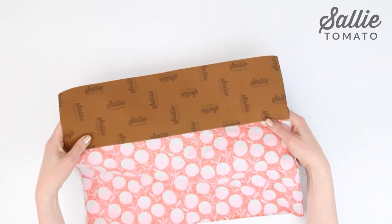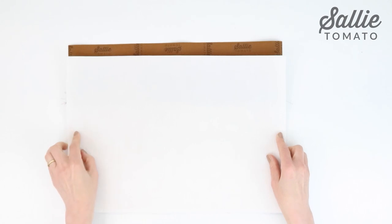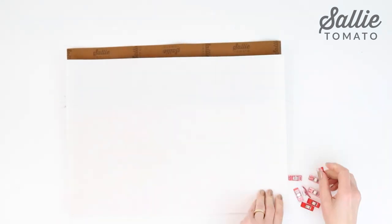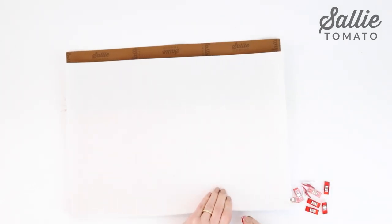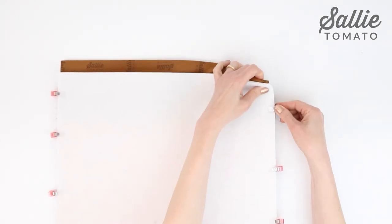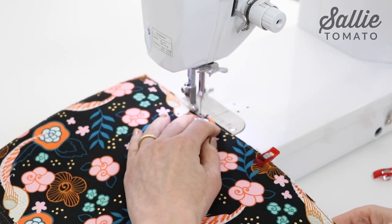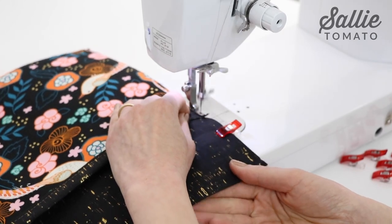Next we need to add foam. Center one foam piece over the wrong side of the tote front, aligning side and bottom raw edges. The foam is shorter than the tote front to allow for easier sewing when the tote is assembled in a later step. Use sewing clips to hold the foam in place. Now baste the layers together with an eighth inch allowance, stitching along just the sides and the bottom edges.